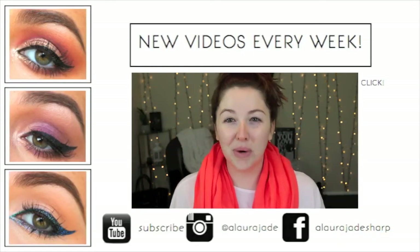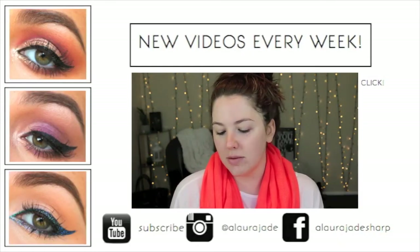Anyway guys, I hope this was informative! If you have any more questions about my brushes please leave them down below and I will always answer all the questions I can. I hope you have an awesome day and I'll see you in my next video — bye!